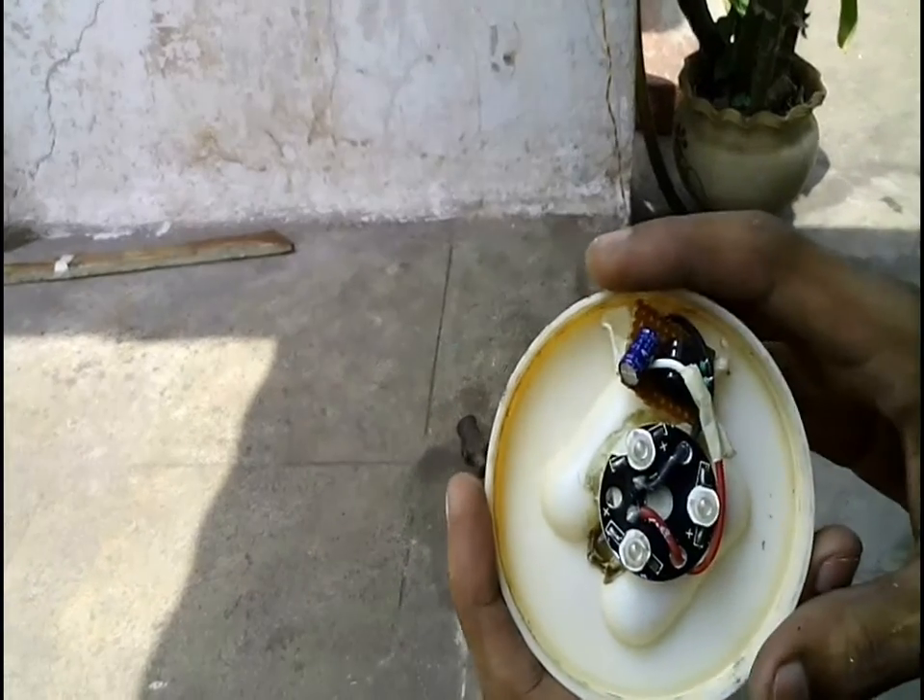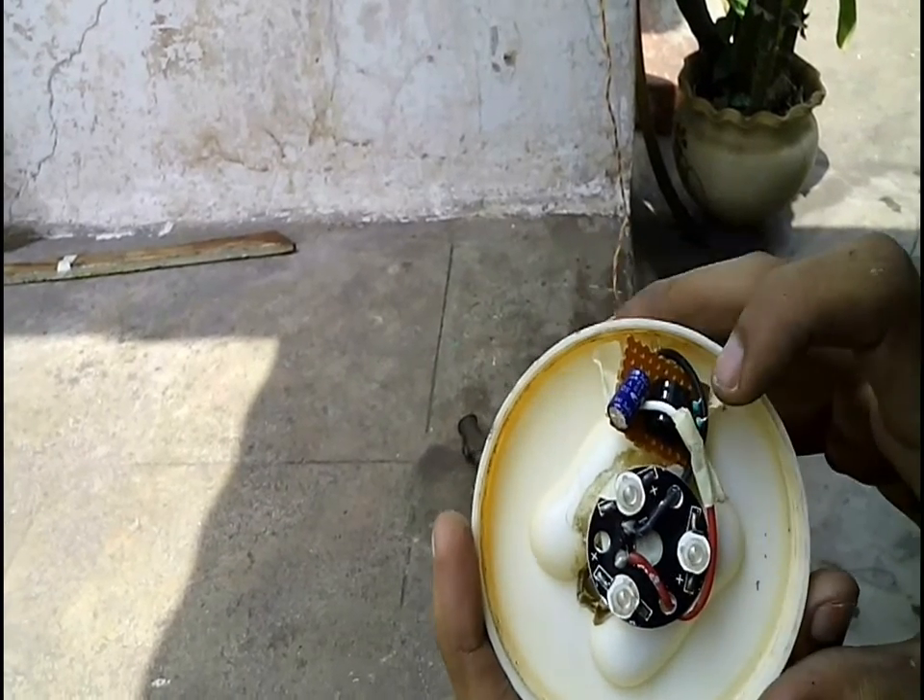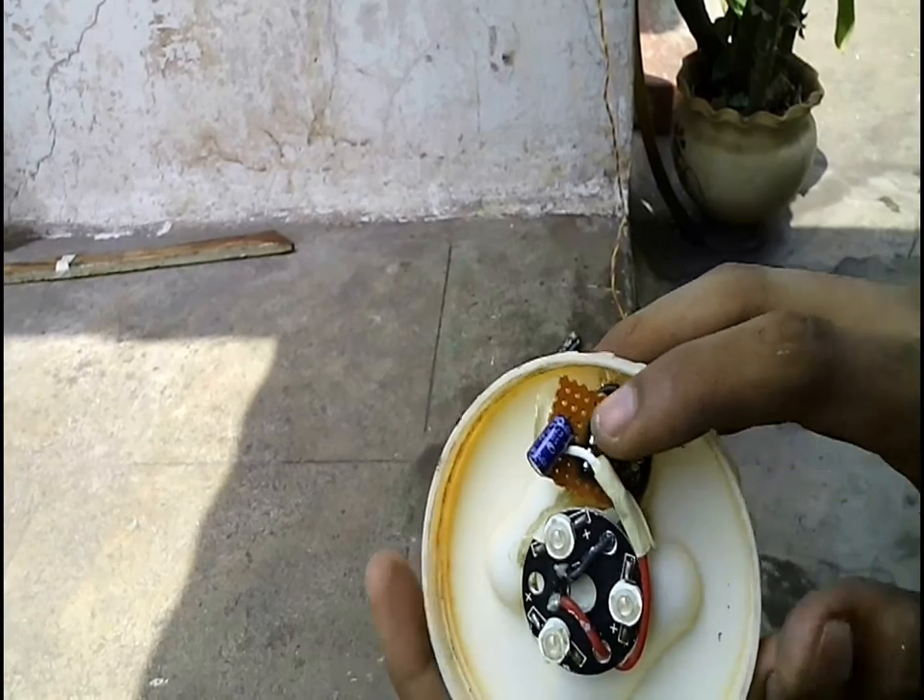Inside the light there are 3 one-watt blue color LEDs connected in series with the output of a 555 timer in astable mode, which helps in blinking.